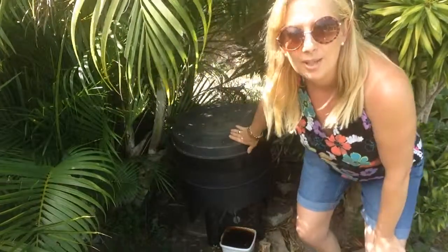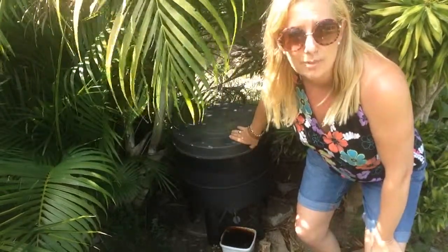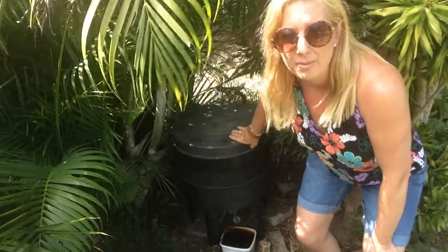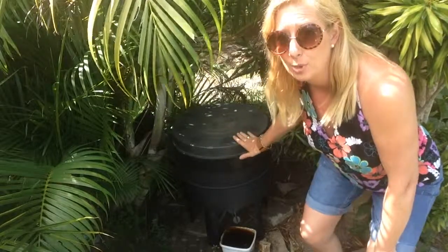So this is our worm farm. We keep it in a shady area in our garden because, even though the worms will withstand amazing differences in temperature, we don't want them to dry out, so we keep it in the shade of this palm tree.